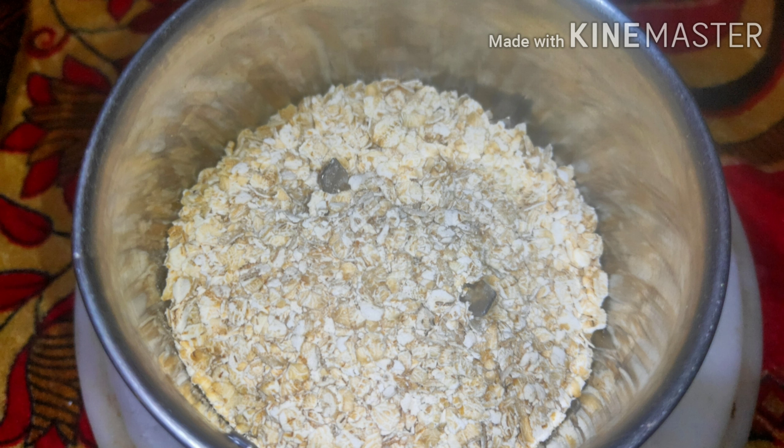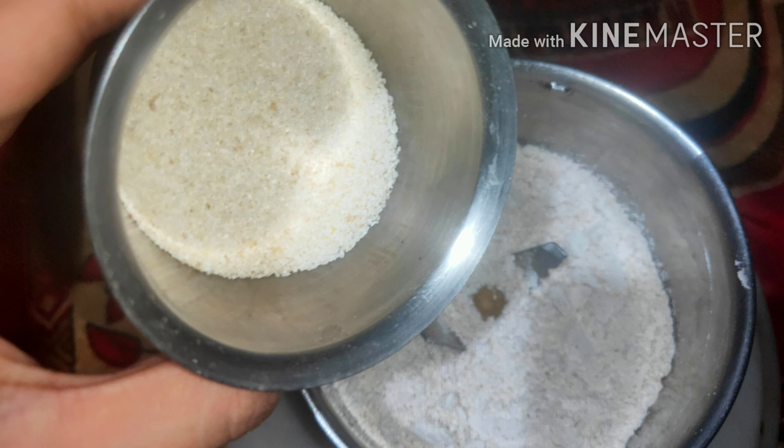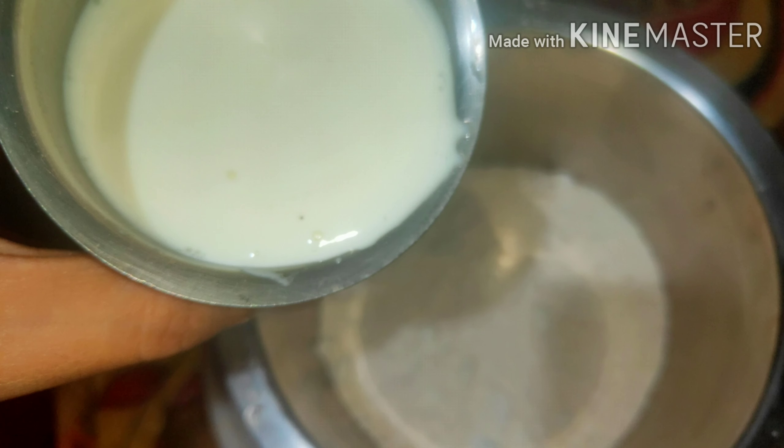First, we take 1 cup of oats — whichever oats you have. Transfer the oats into a blender and blend it into a fine powder. To this fine powder, we add half cup of rava and blend both very well. Now transfer this powder into a bowl and add 1 cup of curd or tahi into it.